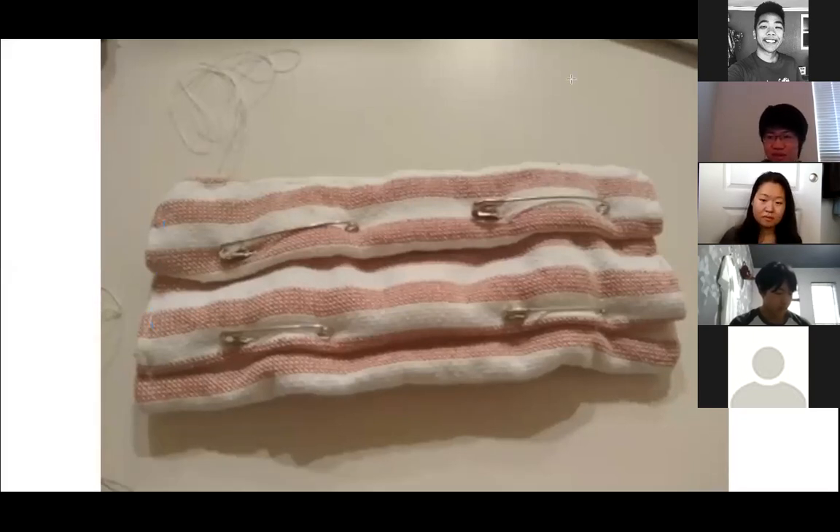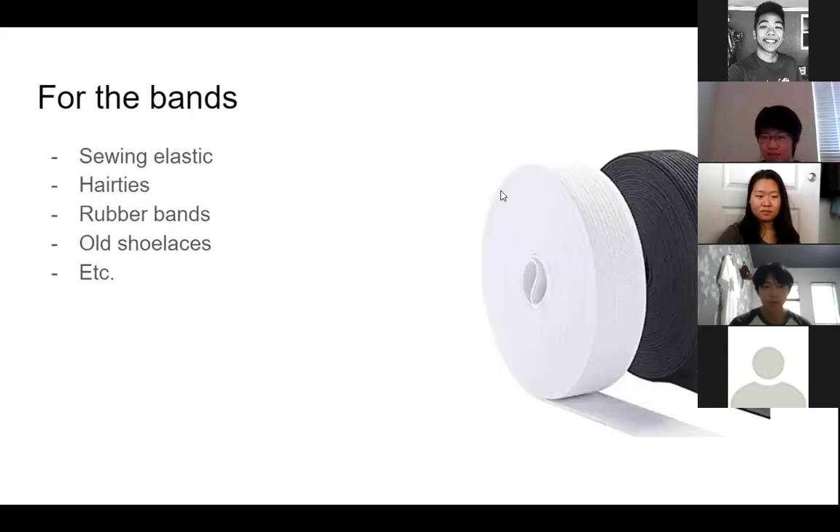All of that takes a while to make. After that, you're going to remove all the pins. Then you'll need to make the bands so you can secure the mask around your ears. For the bands, you can use basically anything: sewing elastic, hair ties, rubber bands, or even old shoelaces.